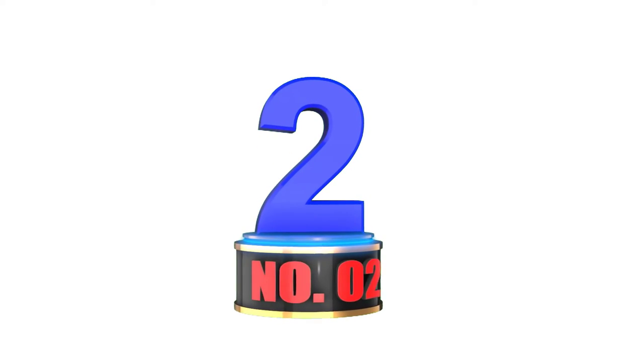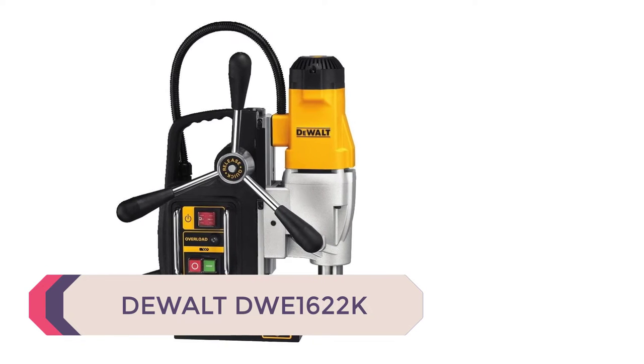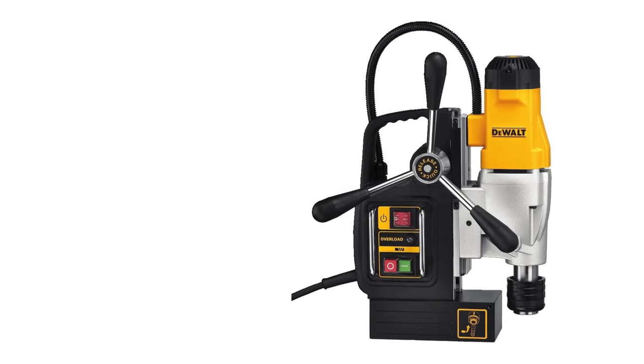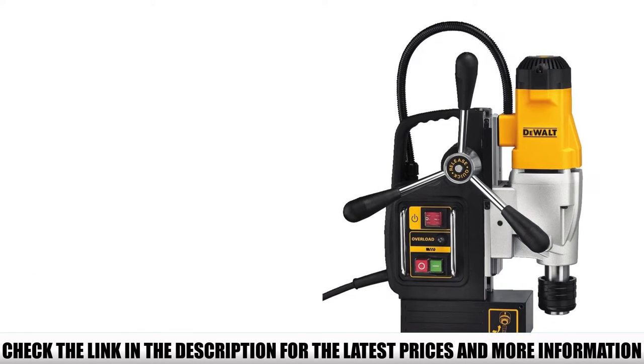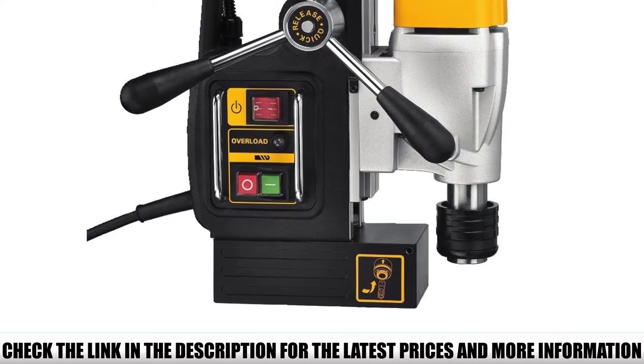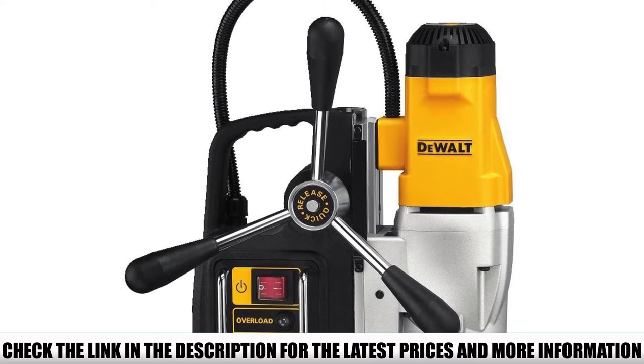Number 2: The DeWalt DWE1622K. The DeWalt DWE1622K 2-speed magnetic drill press features a 10-amp motor with two speed settings that provide optimal performance in a variety of applications. This press has overload protection electronics that prevent motor damage and excess accessory wear, designed for long life.